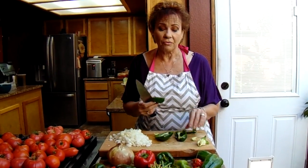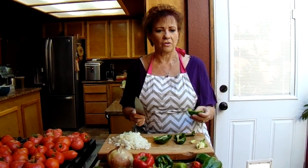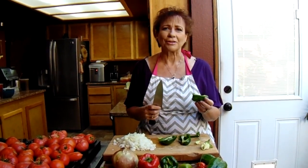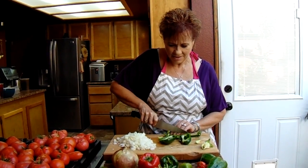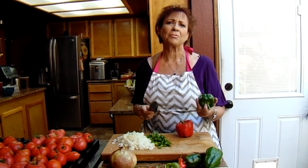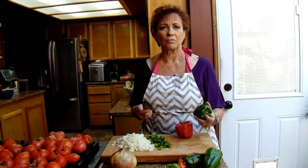Oh my gosh, you know, fresh bell peppers right out of the garden — you just cut one open and oh, the smell! There's nothing like a fresh bell pepper cut straight from the garden. So delicious. I'm starting with my green bell peppers. Green bell peppers are really the best ones to use because they add contrast to the color from your red tomatoes.